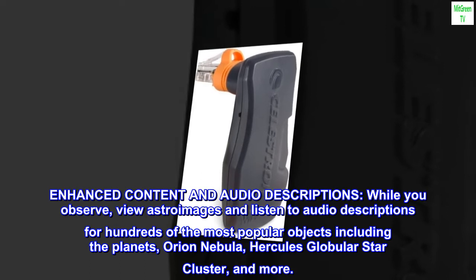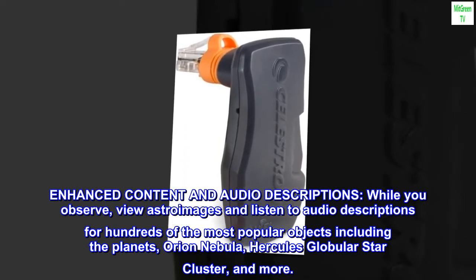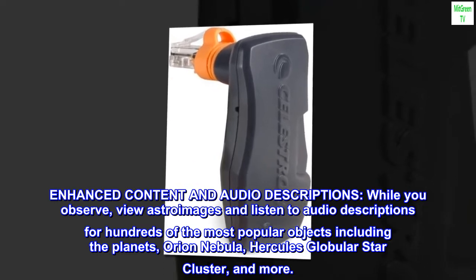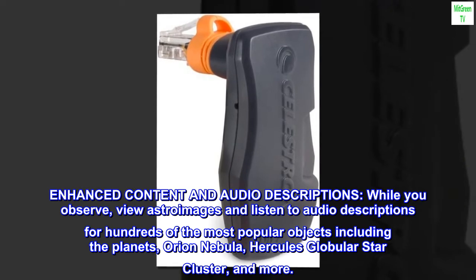Enhanced Content and Audio Descriptions. While you observe, view astroimages and listen to audio descriptions for hundreds of the most popular objects, including the planets, Orion Nebula, Hercules' Globular Star Cluster, and more.